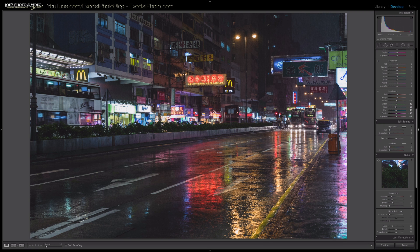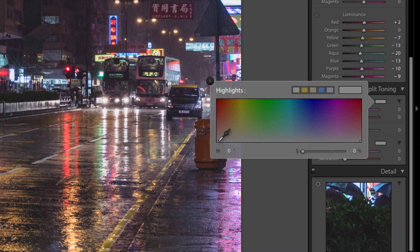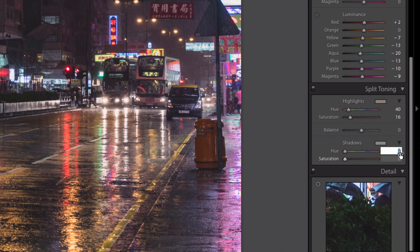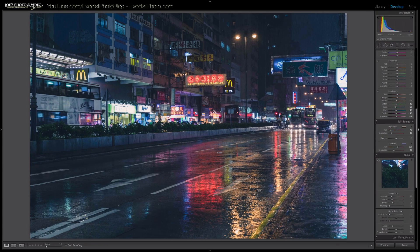In split toning, I'll zoom in. For the highlights, I'm going to set a hue of 40 and a saturation of 16. For the shadows, I'm going to set a hue of 225 and a saturation of 33 — you can punch those numbers right in. You can see it was automatically added: hue 225, saturation 33. Toggling it on and off, that's where the split toning really gives it that cinematic look.